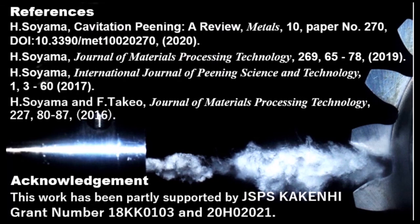This work has been partly supported by JSPS KAKENHI. Thank you.